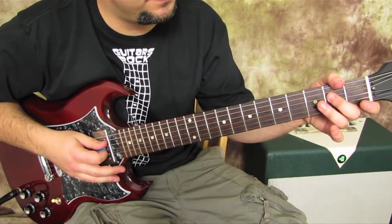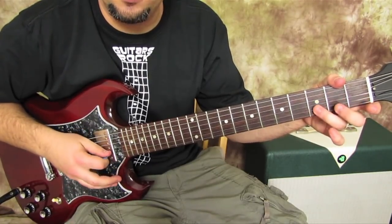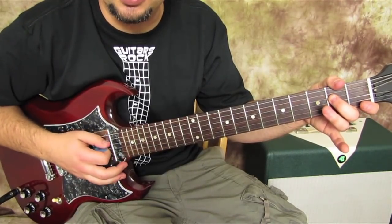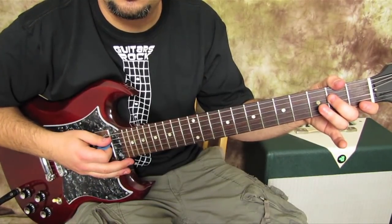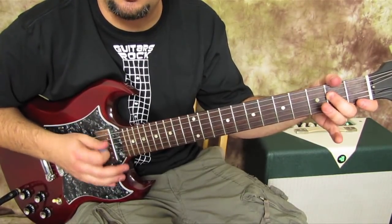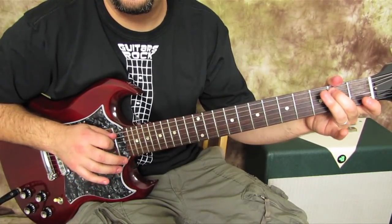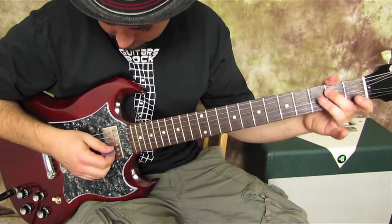Then we're gonna hammer on the second fret of the D string with our middle finger. We're gonna hit that a second time — immediately after that second hit, we're gonna hammer on the second fret of the A string, followed by an open D string right here.